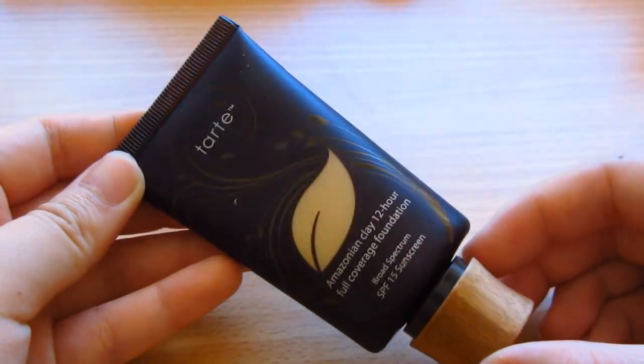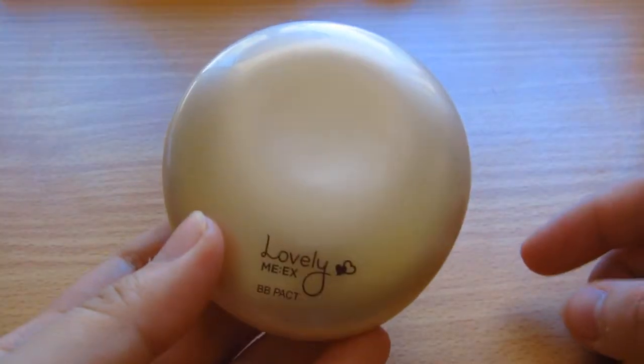The Tarte Amazonian Clay 12 Hour Full Coverage Foundation. And I'm taking my Louise Young foundation brush — I think that's what it's called. I'm also using the Face Shop Lovely Me X BB pack.